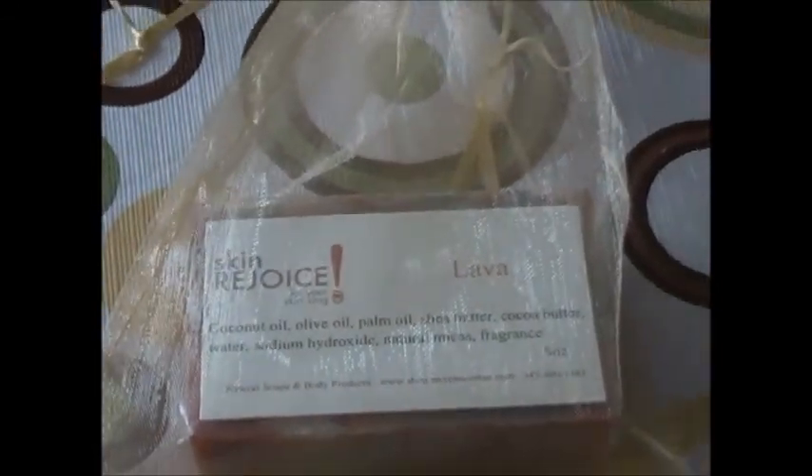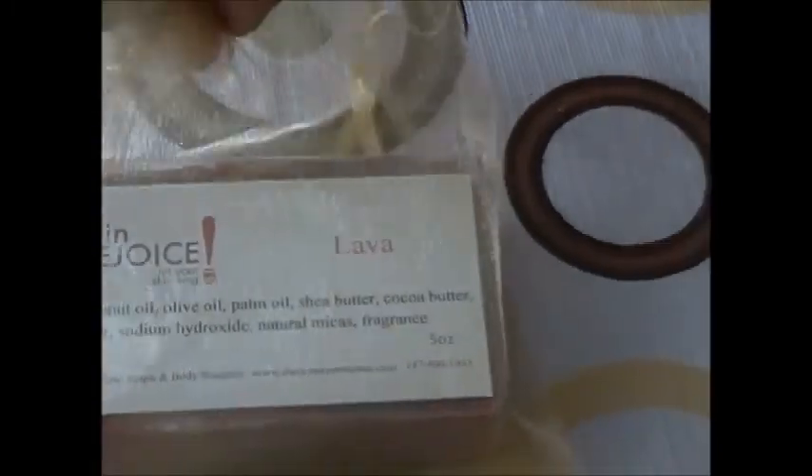Now all of our ingredients are natural, and I want to show you the color on this. Look at that color. You can see it even better. Beautiful, wonderful.